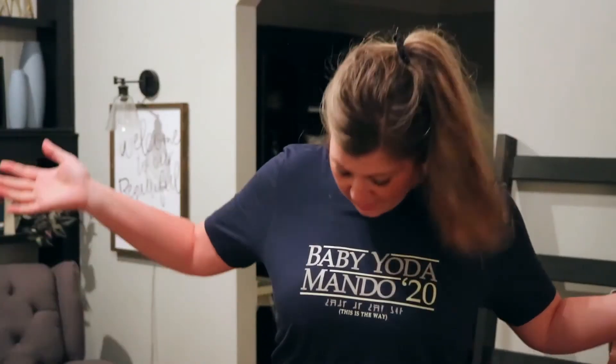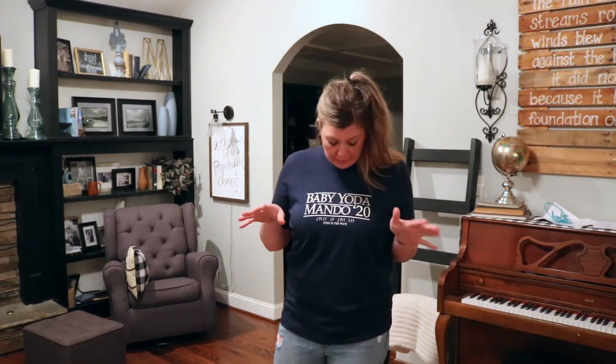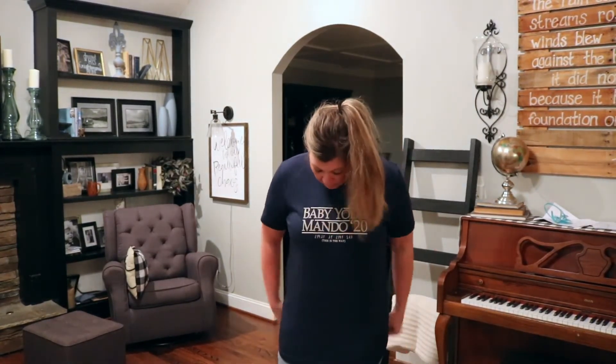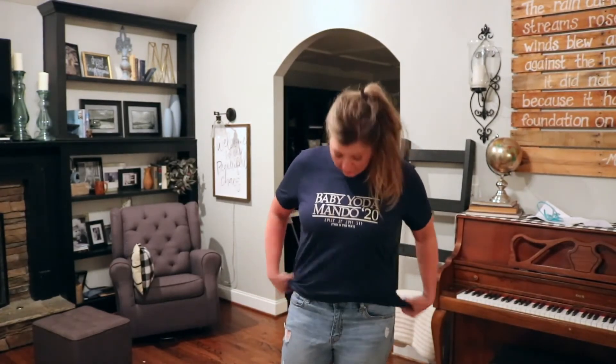I did purchase a standard adult large, and it said it ran true to size. Here is the shirt — I love the shirt, I love the blend, I love the fit. I would say that it does fit true to size. I like the placement; it's a good size graphic, not too big or too small. It is a longer shirt, so girls, if you wanted to, you could pull that off with some leggings. I'm more of a front tuck kind of girl, so it's perfect for that.